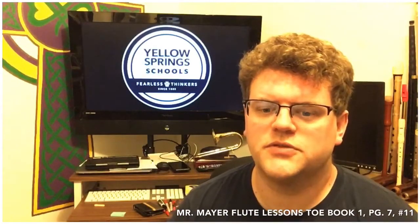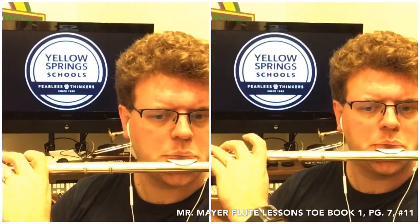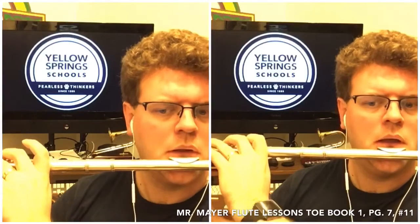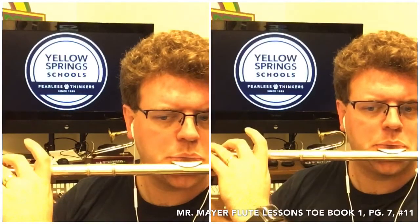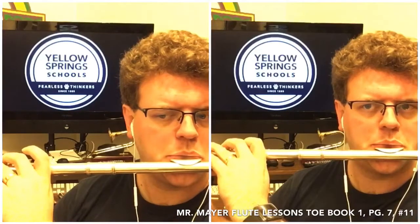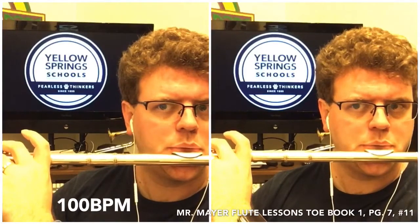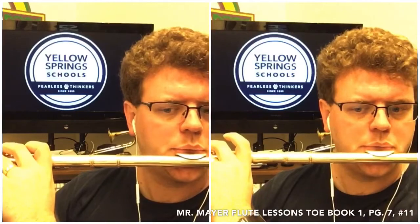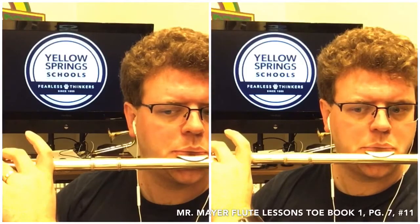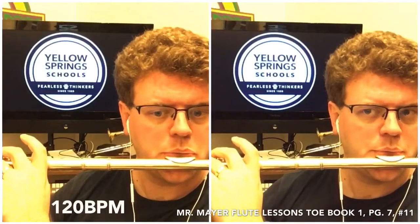In the next section of this video you'll see me playing both parts at the same time. And now here's part B.